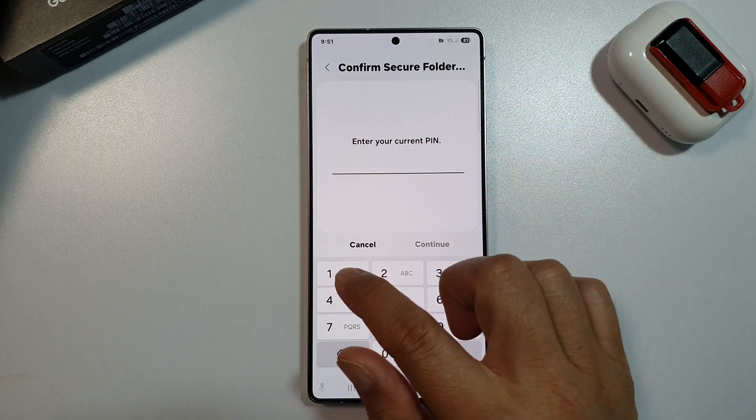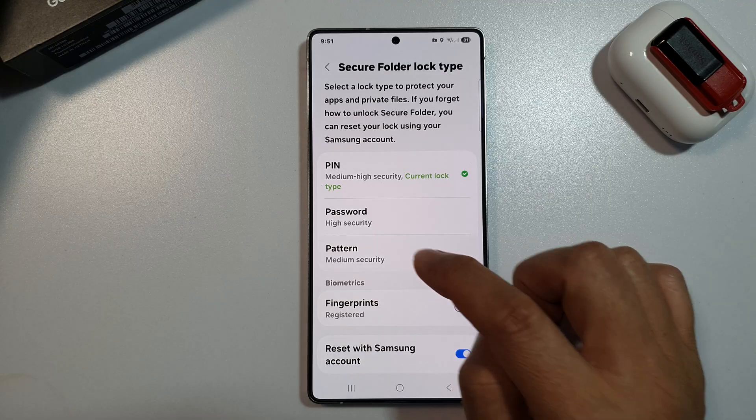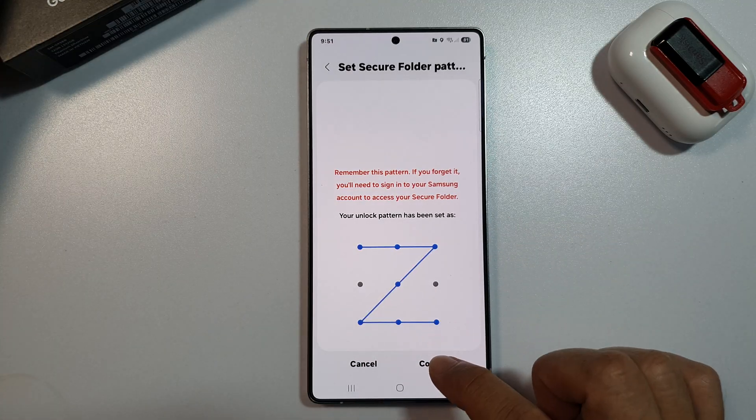Now enter the current pin or password, then tap on Continue. In here, if you like to use a pattern lock, you can select Pattern. So draw a pattern lock, then tap on Continue. Draw the pattern lock again to confirm.